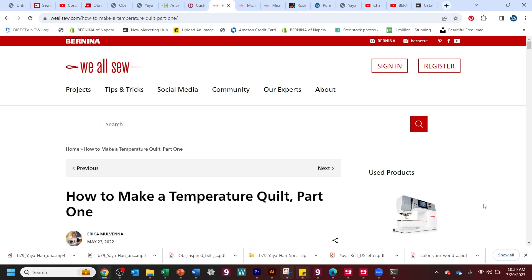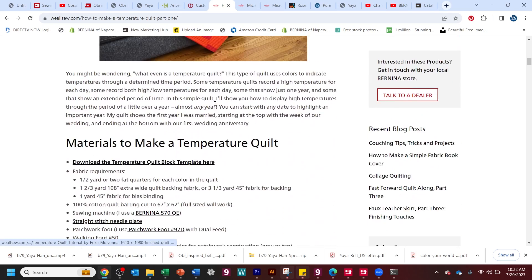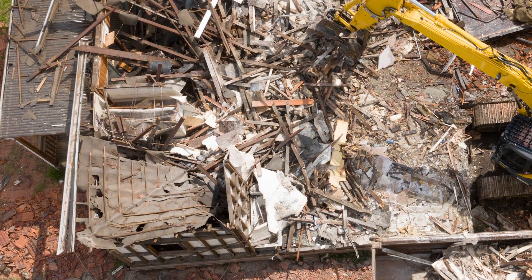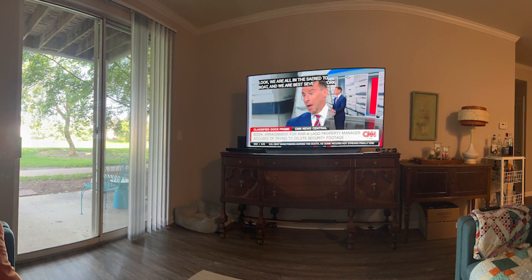I first heard about making a temperature quilt from my friend Erica, who contributes to the Bernina We Also blog. I really thought the quilt was pretty awesome looking — really modern and colorful. She's taught this class at the store as well. So I thought I would do a real-time temperature quilt, and it would give an opportunity to share the experiences of knocking a house down, building from scratch, and the trials and tribulations of living in an apartment while all of this happens.